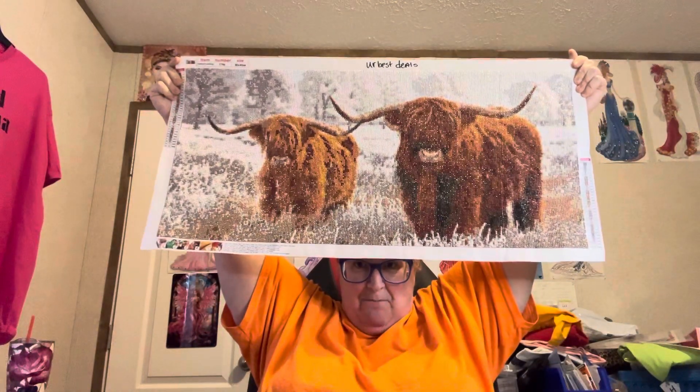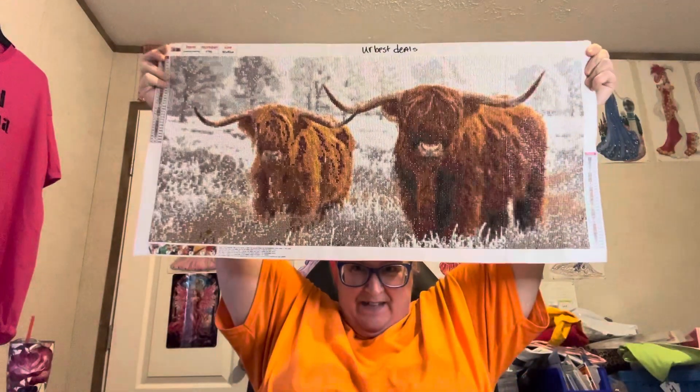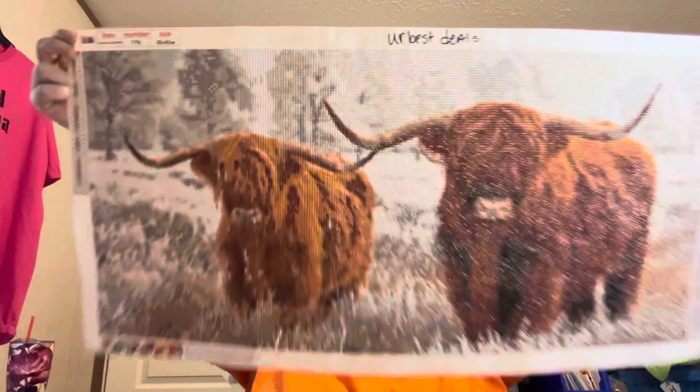Y'all probably seen me unbox it. Anyway, there it is — a 80 by 40 centimeter. This came in a PR package. I love it. I'm going to get off of here. If you like what you see, give me a thumbs up. If you would like to be part of Diamond Grandma's Crazy Crazy World, by all means hit that little bell — it'll notify you any time I do a video so y'all won't miss me. There will be another video because I've got another completion. Bye, y'all.